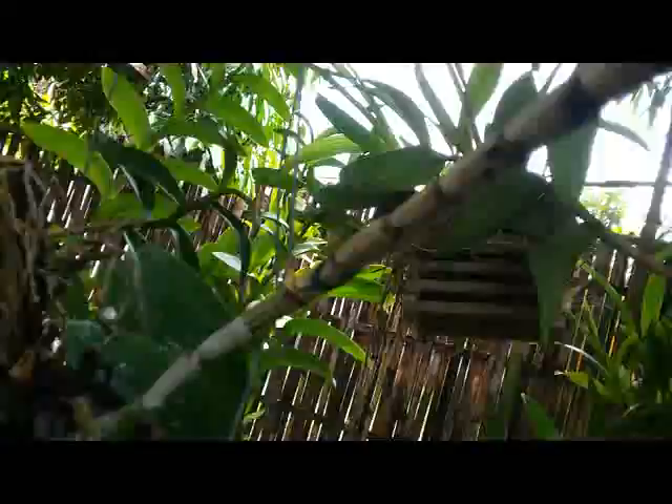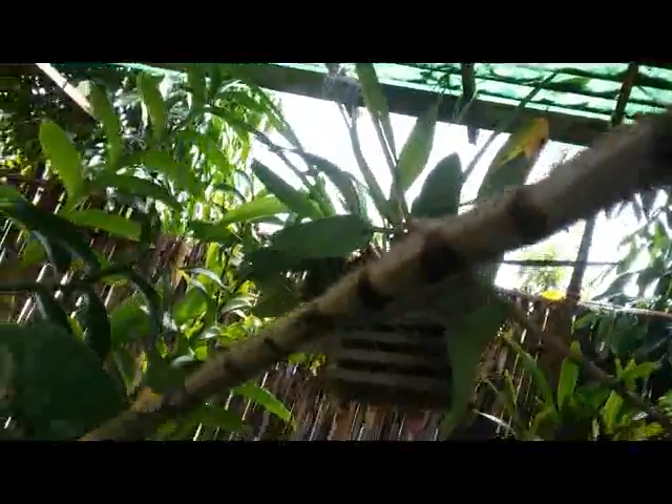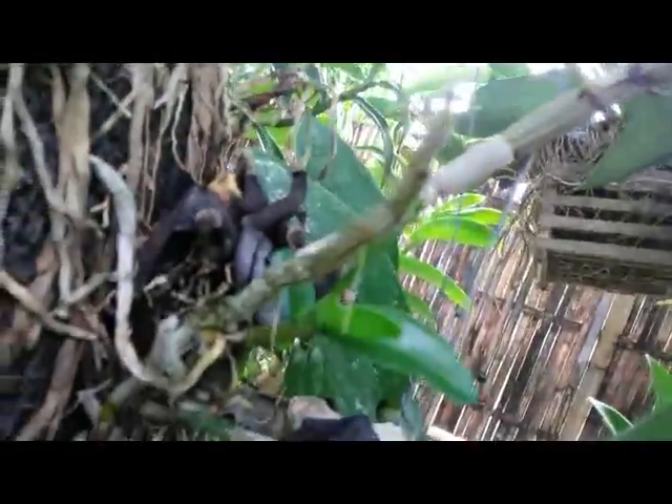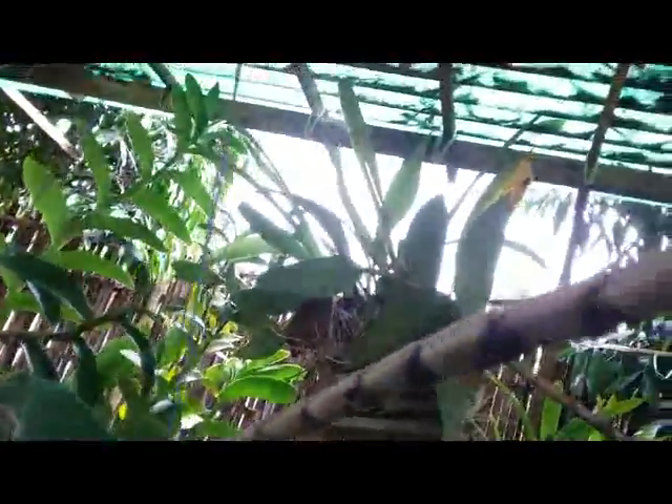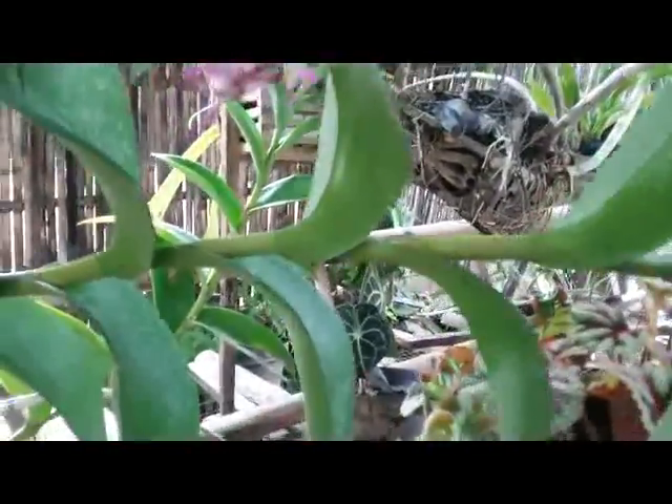But I regret this orchid plant is not healthy. And after two years of growing this dendrobium, this is the first flower.